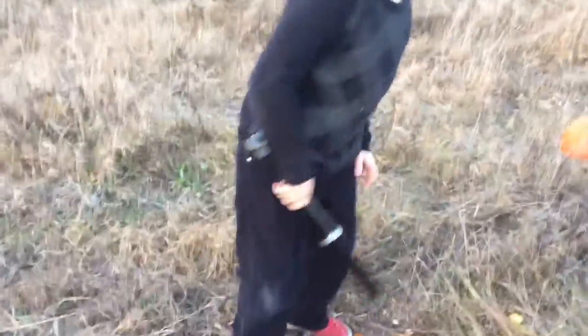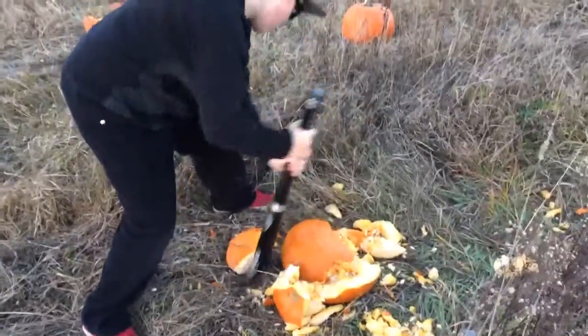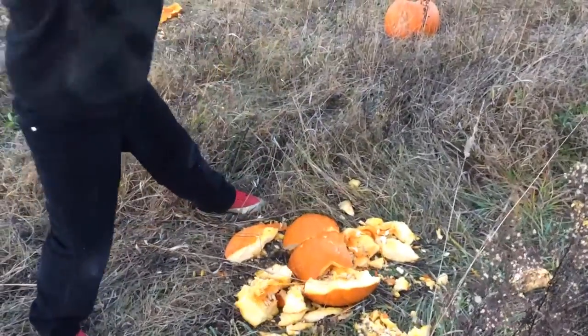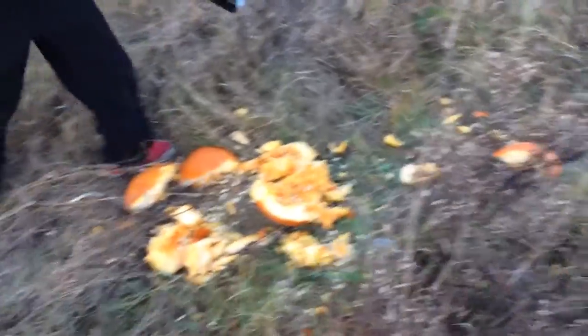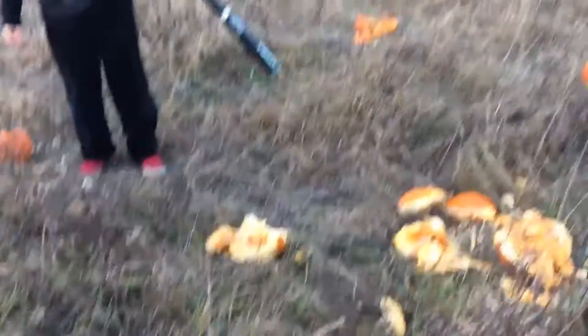Almost nine minutes. Okay, this one part doesn't want to break. One last hit. Dang, that's crazy. So yeah, that's definitely a video. Leave a like and subscribe - see you all next time.